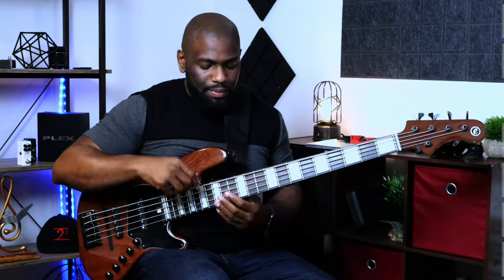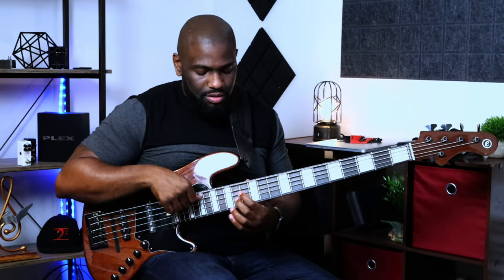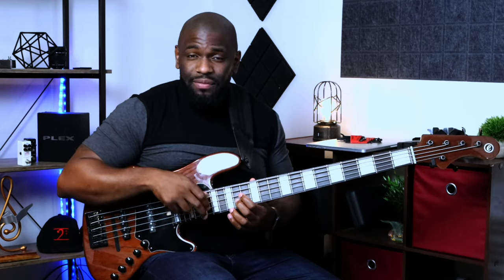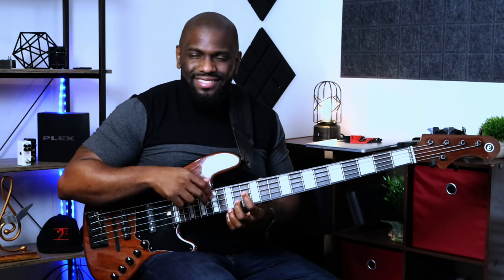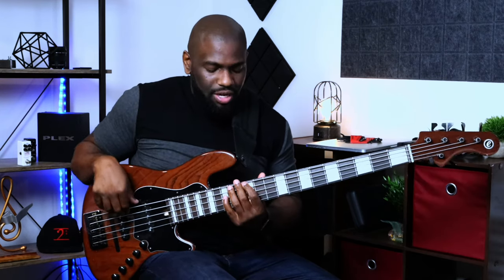C13 basically means root, third, fifth, seventh, ninth, eleventh, thirteenth — that's what that chord consists of. What I'm playing here is the seventh, the third, and the octave of the third, which is technically the tenth. Just imagine I'm playing the seventh, the third, and the seventh — it's just flipped — and that's my 13 right there. Counting with the C major scale: one, two, three, four, five, six, seven, eight, nine, ten, eleven, twelve, thirteen — that's where the number comes from. The thirteenth is also the octave of the sixth.